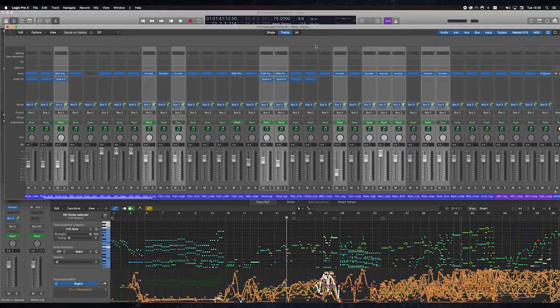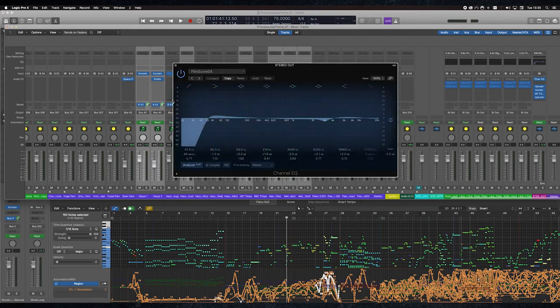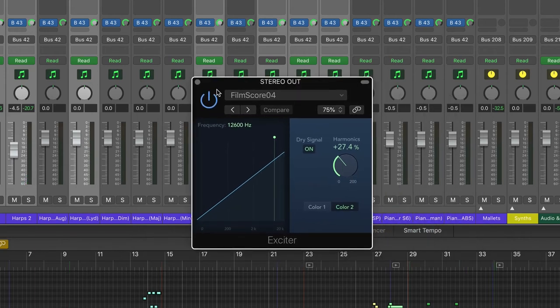In terms of mastering, on the master bus I've got a few things. First I have my channel EQ — it's not doing a huge amount, just finessing. It's rolling off the lower frequencies below 50 Hz, and nipping out some frequencies around the 3 kHz mark, which is where string libraries can get a little glassy. I have a stereo spread — very subtle, just spreading the higher frequencies a little more into the stereo field. And I use a Logic exciter as well, just a little smidge to give the higher frequencies a bit more colour.